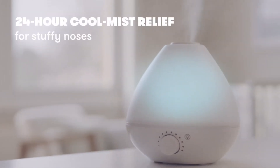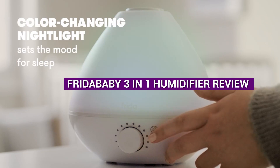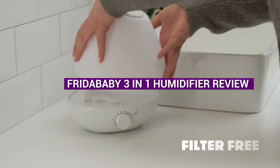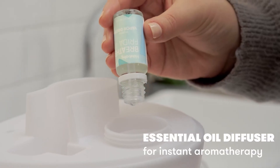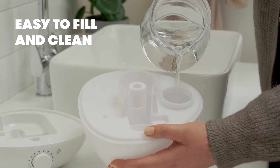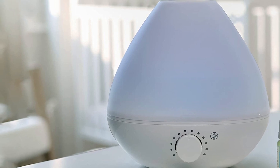Hello, everyone, and welcome back to our channel. Today, we'll be reviewing the Fridababy 3-in-1 humidifier, which is a must-have for anyone looking to improve their indoor air quality. This humidifier is designed to work as a humidifier, a diffuser, and a nightlight, making it a versatile and practical choice for any household.